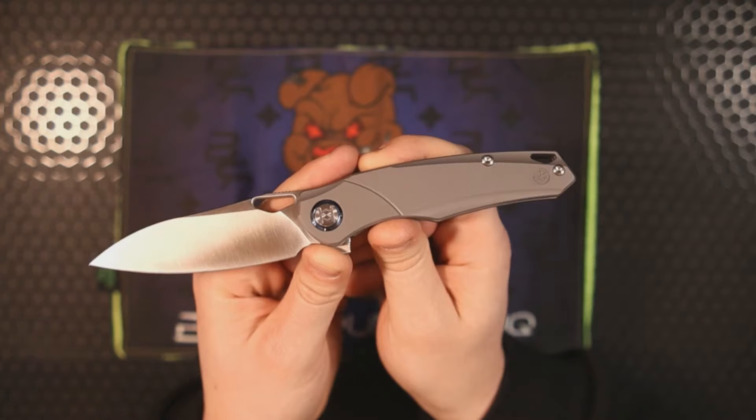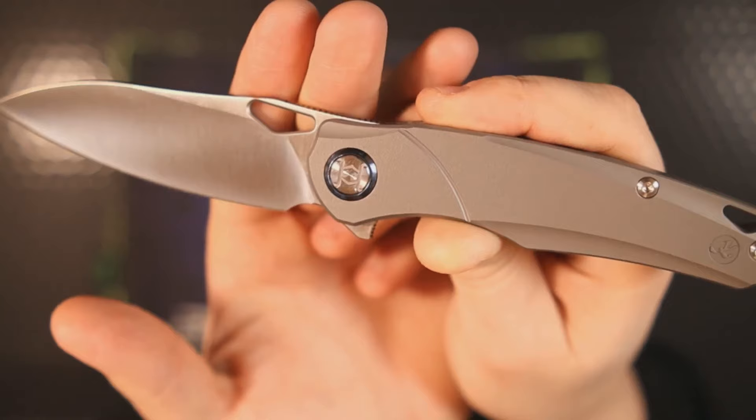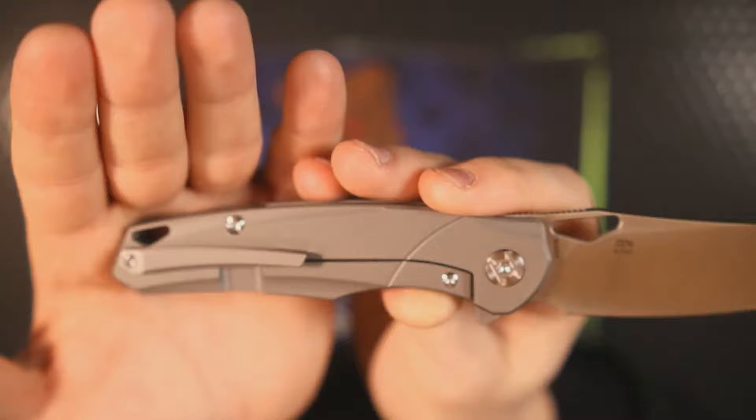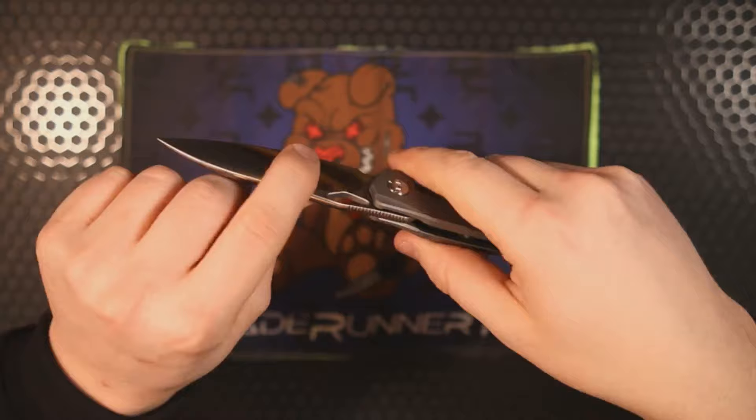It has an orange peel titanium handle scale with a single-sided captive pivot, and that pivot collar appears to be Timascus — I could be wrong but that's what it looks like to me. It's running on ceramic bearings, and we have nice features such as a 3D milled titanium pocket clip, a 3D milled titanium backspacer, and a lanyard hole. The spine features both jimping and crowning, making it super comfortable.